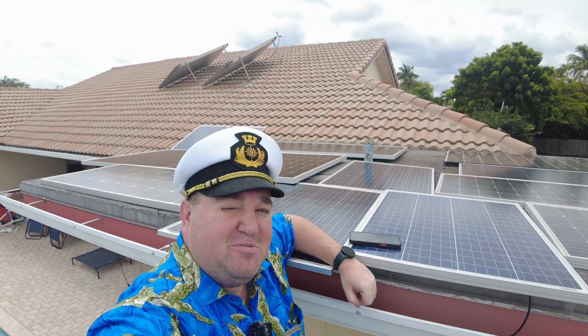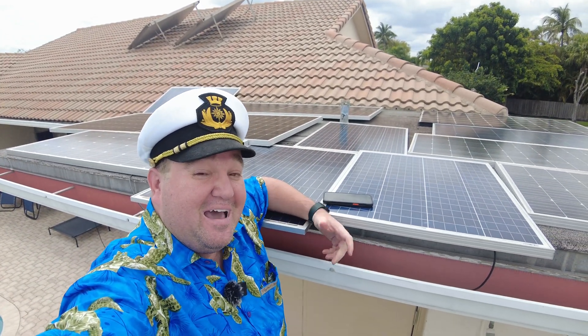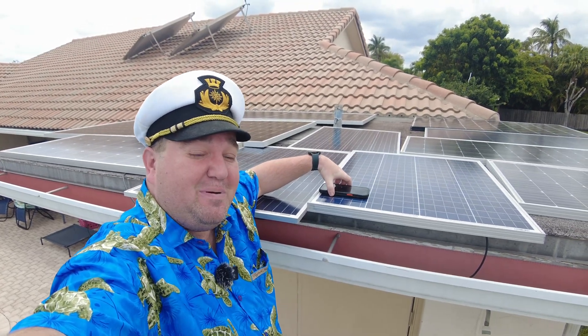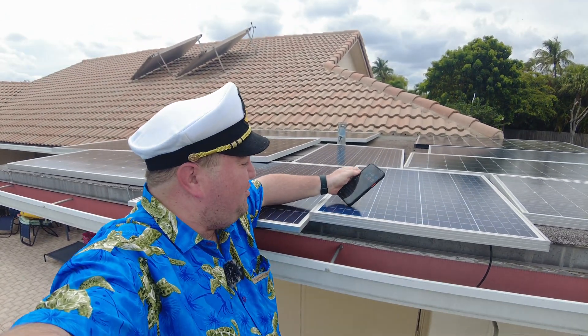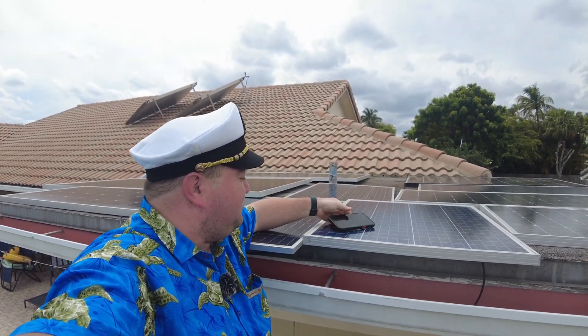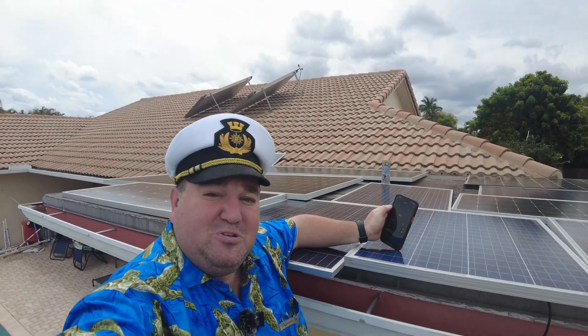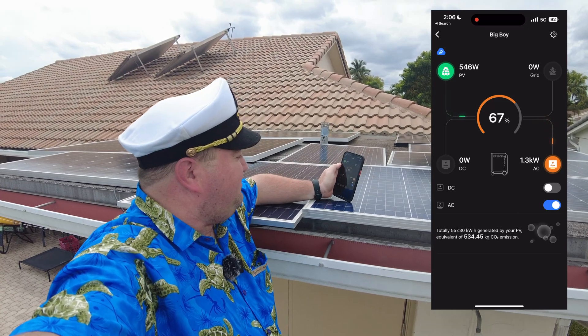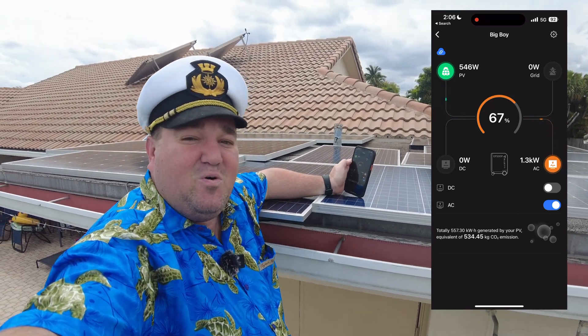We've got 2,000 watts of solar panels up here and I'm going to give you a tour and show you exactly how it is solar powered. It is a slight overcast right now — we're slightly overcast but we've got over 2,000 watts of solar panels up here and we're getting in 546 watts right now.